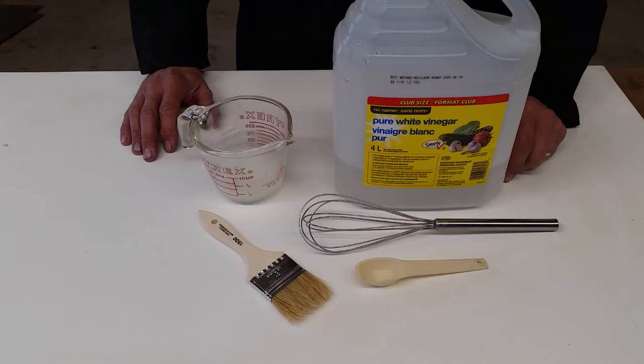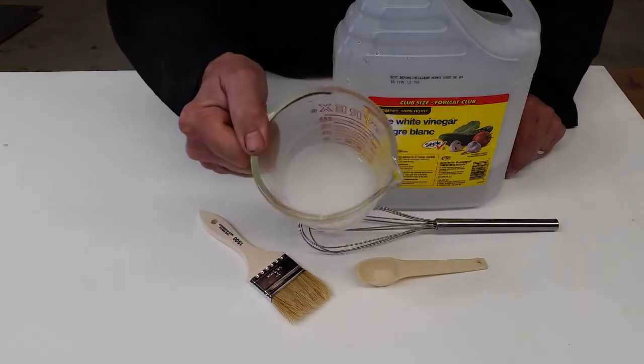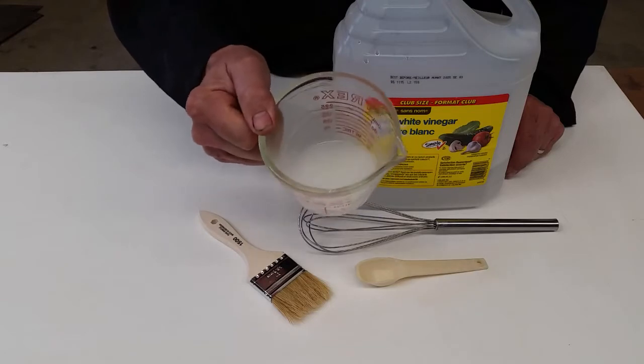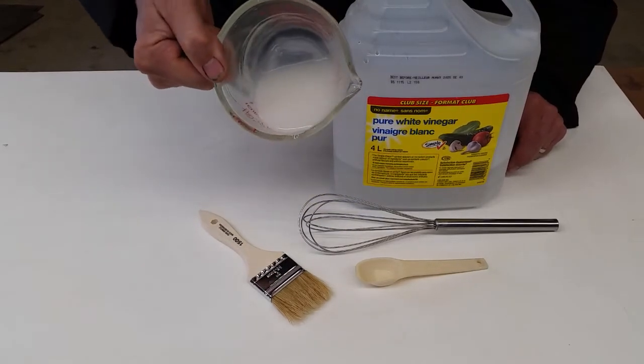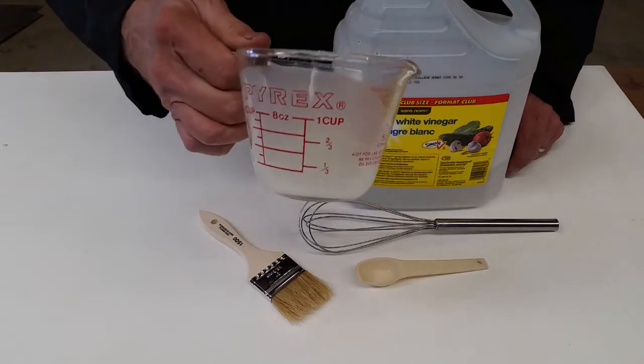So what I was thinking was there has to be a better way to keep the vinegar in contact with the surface for a longer period of time. So what I came up with was a really simple solution — this thickened vinegar. If you look inside here, it's considerably thicker than normal liquid vinegar.